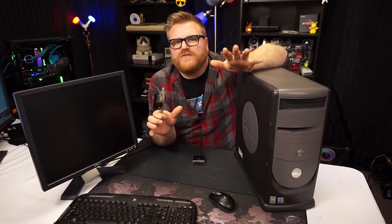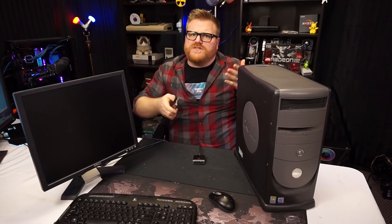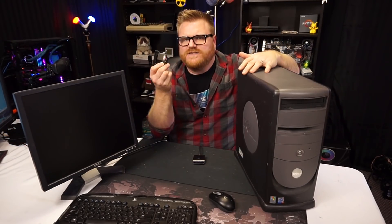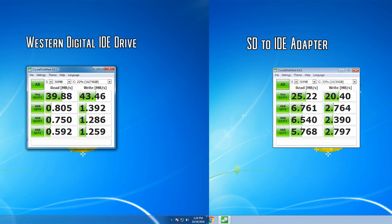Just plug and play — no drivers, no worries. We saw a significant difference loading into Windows and executing programs. And although it's actually not as fast as an IDE hard drive sequentially — I'll show you a CrystalDiskMark — basically we got almost 40 read and 43 write on the IDE hard drive for the sequential Q32T1, and then 25 and 20 on this SD adapter. So it is slower by quite a bit in actual drive write speeds. But it's the access times that make this so much better, so compelling.